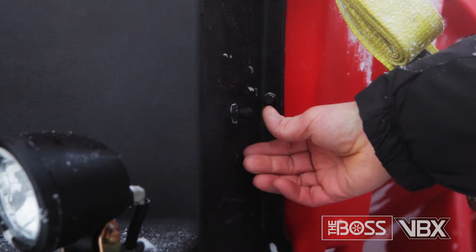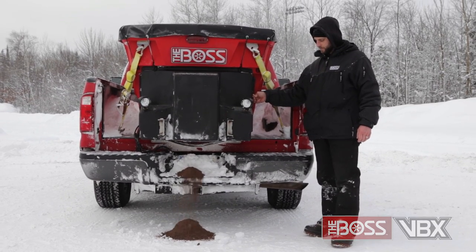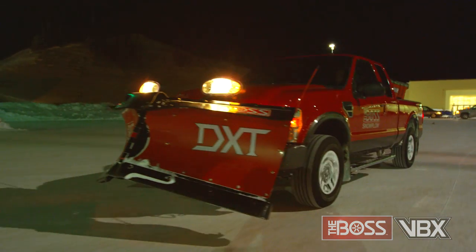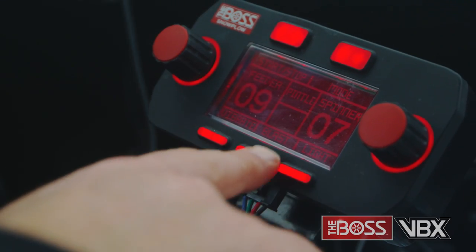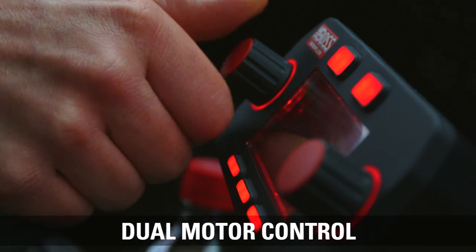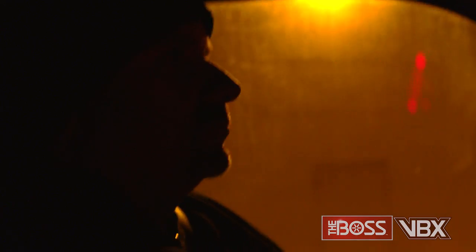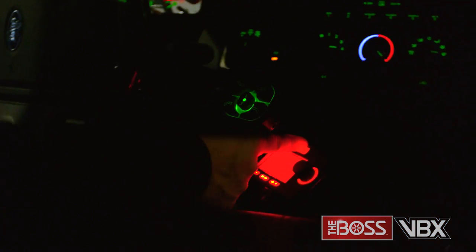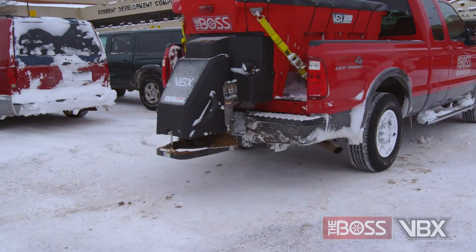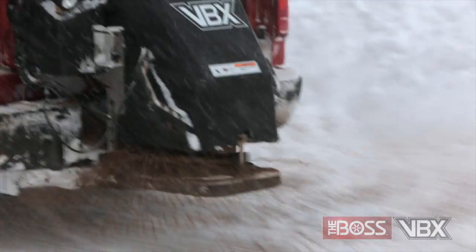Lastly, a rear-mounted dump switch allows you to dump the remaining material quickly and easily once the salting or sanding work is done. The VBX comes with an all-new control system with a dual motor control and LCD screen for ease of use and reliability. The LCD serves as your in-cabin command center, enabling you to adjust material flow and spinner speed on the go without skipping a beat.